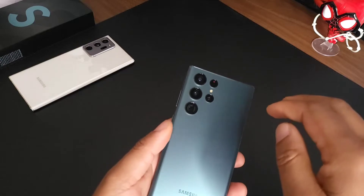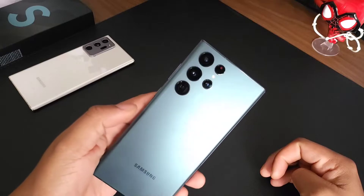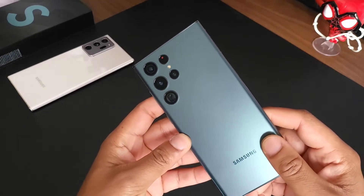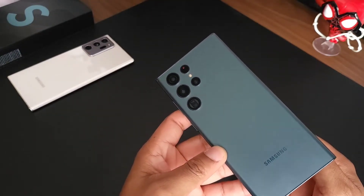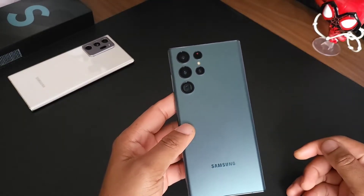One more thing — I've been seeing people talk about the back of this device looks like a spider. Do you see it? I can kind of see it, but people have been freaking out saying these devices give them a paranoid feeling because it looks like a spider. I don't think it looks that bad — let me know what you think in the comments below.